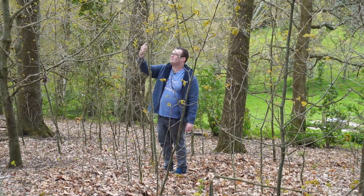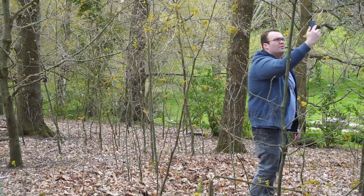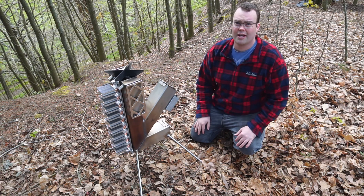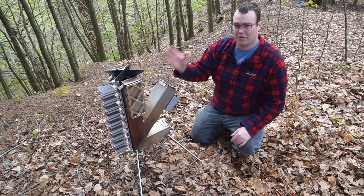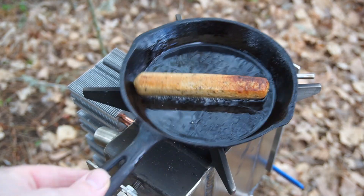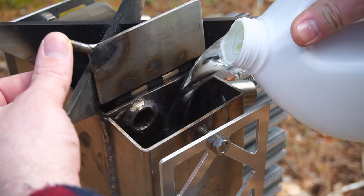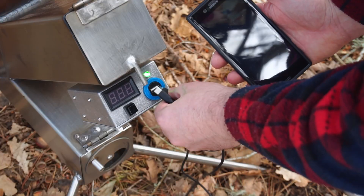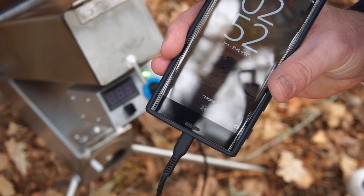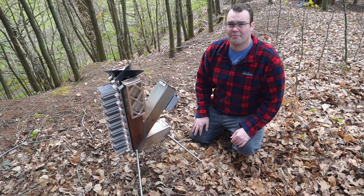Oh come on, I only need one bar. Where are you? Oh yes, one bar! No! If only you had a rocket stove like this. Powered entirely by fire, the stove cooks food, boils water and has a USB charger to charge your phone. And I'm going to show you how to build one.